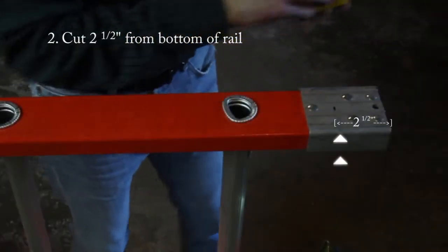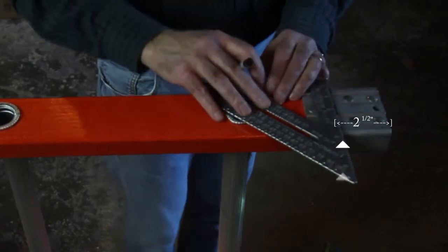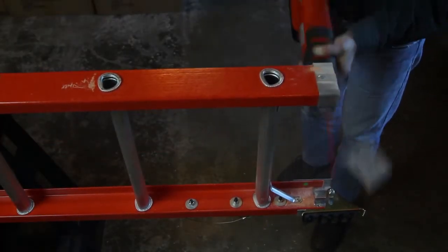Make a mark at two and a half inches and draw a line across. Cut two and a half inches from the bottom of the rail, cutting that section completely off.